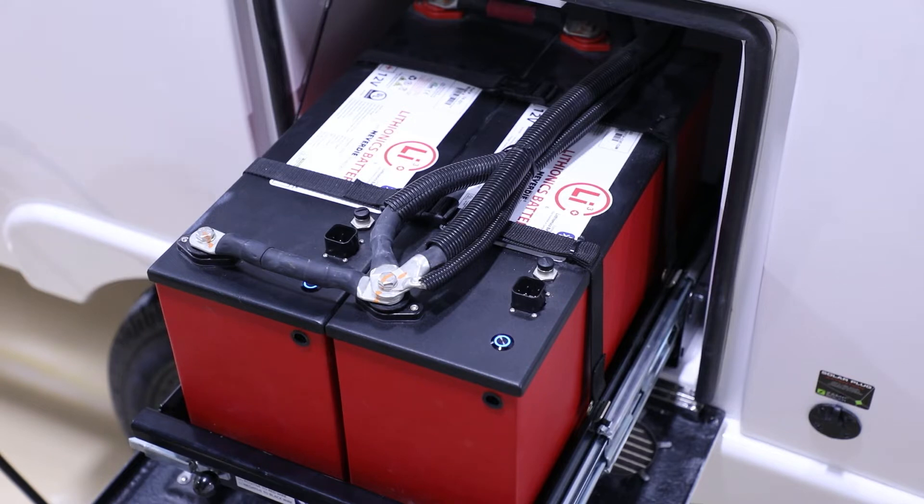Once it goes from bulk charge into absorption mode, it starts to slow down the amount of amps going into the batteries. A full charge cycle — through bulk charge, absorption, and float mode, which is a trickle charge maintaining the battery at the top end — can take several hours. When the charger is set to 150 amps per hour you can reach full charge in as quickly as four hours. With these lithium batteries, instead of looking at the voltage display inside the camper, you will want to download and monitor them using the Lithionics battery app. The app shows the true state of charge in percentages — once it drops below 50 percent, you'll want to start watching your usage.